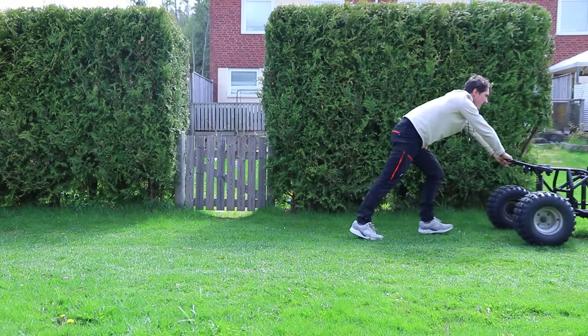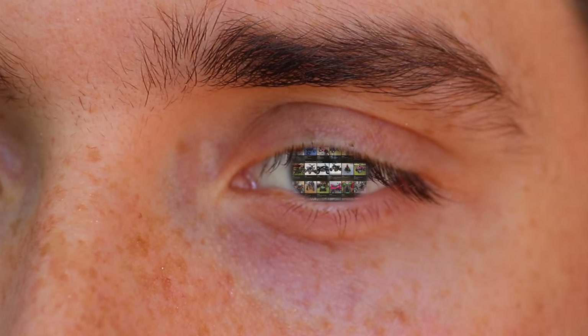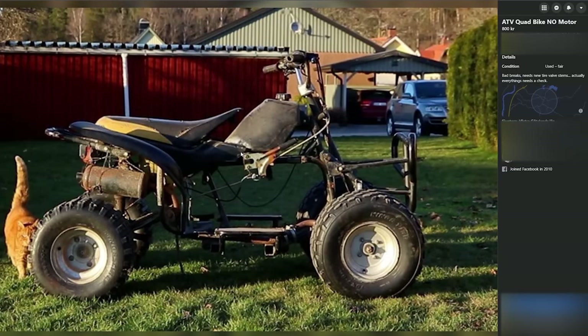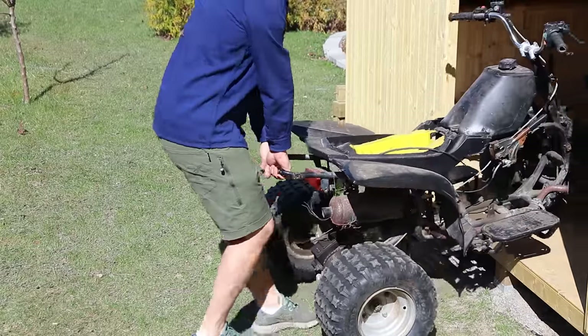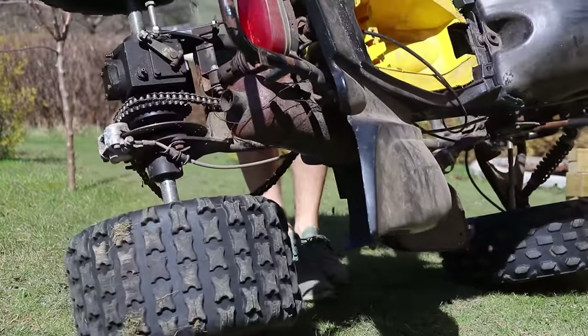This all started a couple of days ago when I was browsing through Marketplace, scrolling through the ATV quad bike section, and managed to find one that was fully refurbished — or more like lightly used, actually. I decided this was the four-wheeler I was going to make electric, so I started removing all the parts that I didn't need.